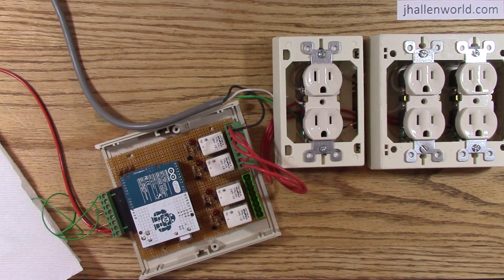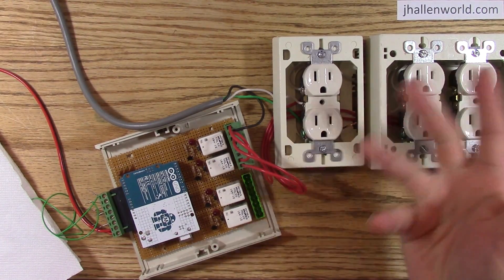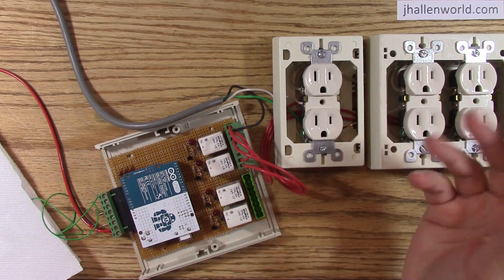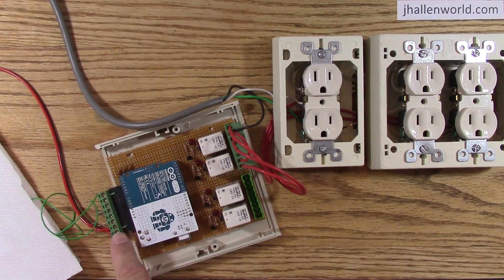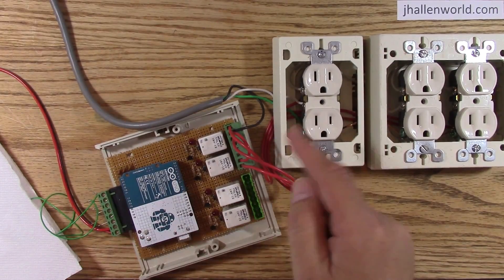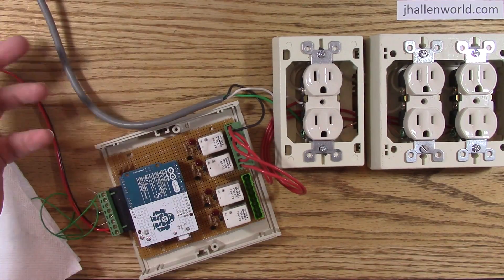If you do make one of these, be safe with it. Use a small fuse — for lights you can probably get away with a one-amp fuse. Connect the earth ground to the logic ground so that the pressure plates are never connected to the high voltage. And plug this into a GFI — a ground fault interrupter socket.